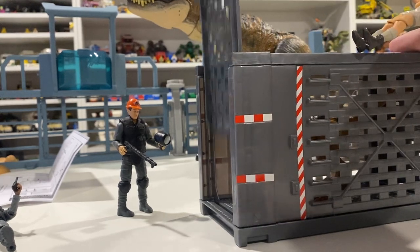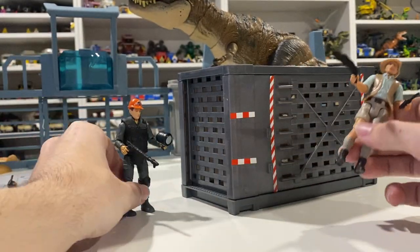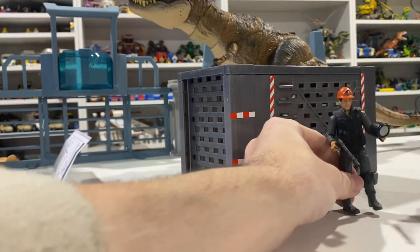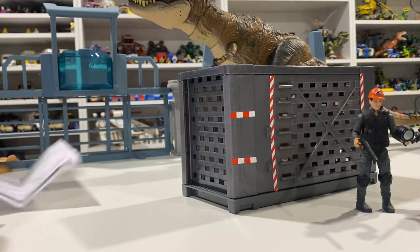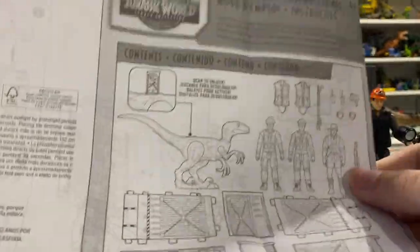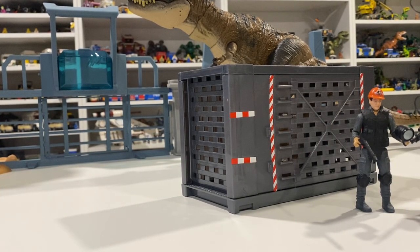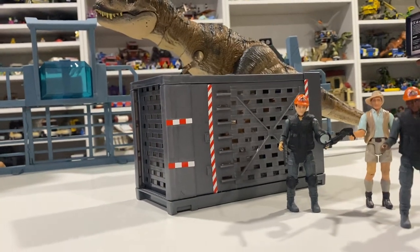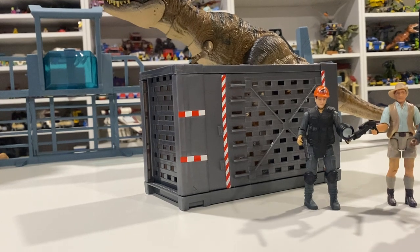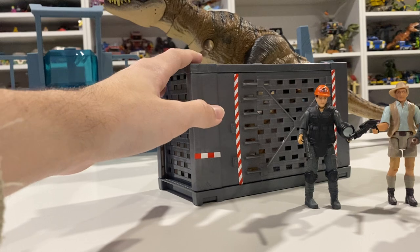It'd be spectacular if they released a Mega Set where this connects and opens up to the enclosure — with like a crane and a cow and stuff. You can have the figures use these ladder parts on the side to get to the top and lift up the front door. That is crazy — I was not expecting Mattel to make this into a set, honestly. As much as it has a lot of play features, it was just something I totally wasn't expecting. But we finally have the Raptor crate from the movie, so you can easily recreate scenes now.